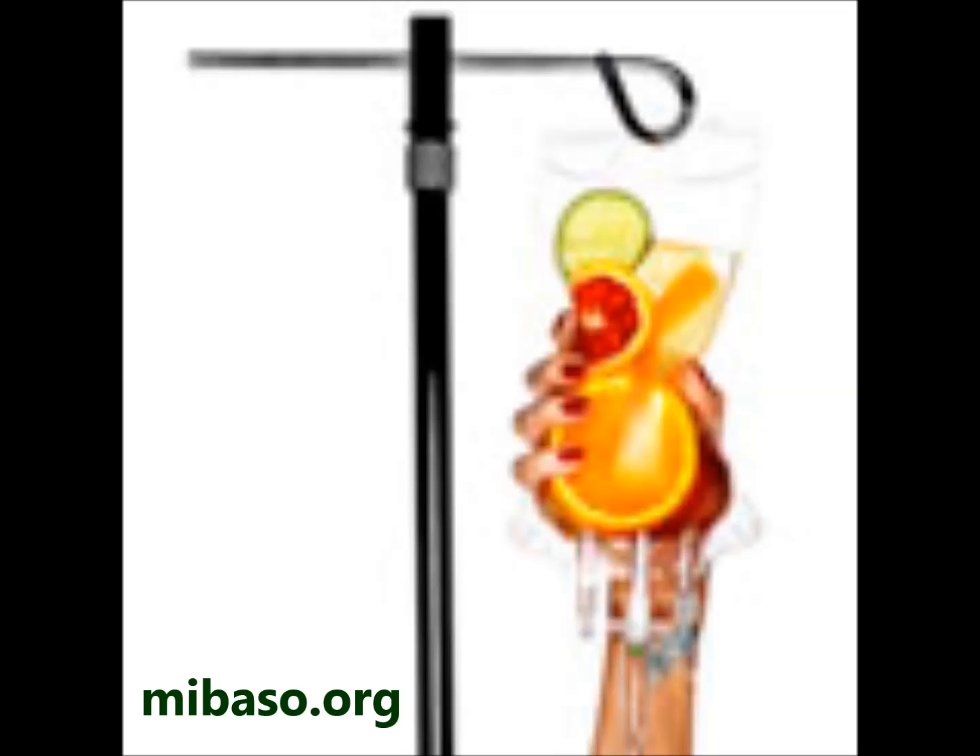Take another deep breath in and exhale as you visualize that wave of relaxation ascending into your pelvis and throughout your reproductive organs, and exhale as you visualize that wave of relaxation — all of the tension from your lower body melting away.